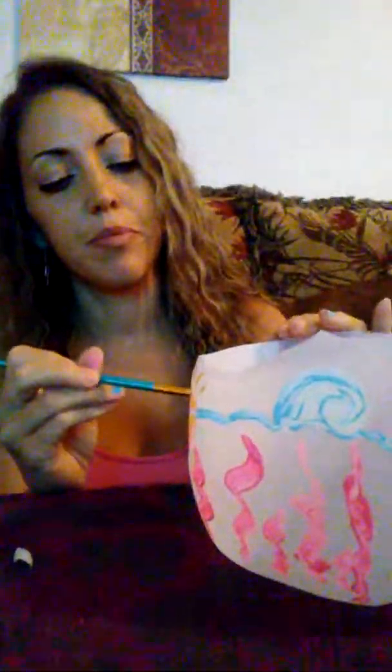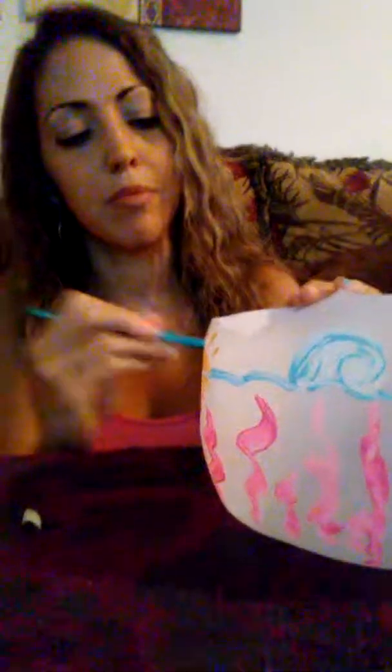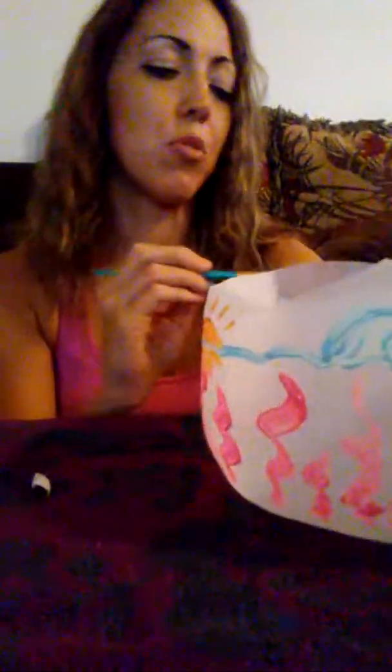I painted these just now — however you want, you can paint them however you like. You can even paint them as Pusheen, if any of you know Pusheen. Whatever you like to paint — I like the ocean, I'm an ocean person.